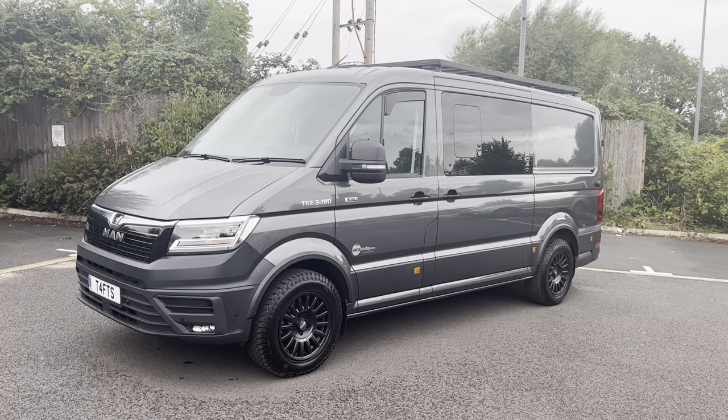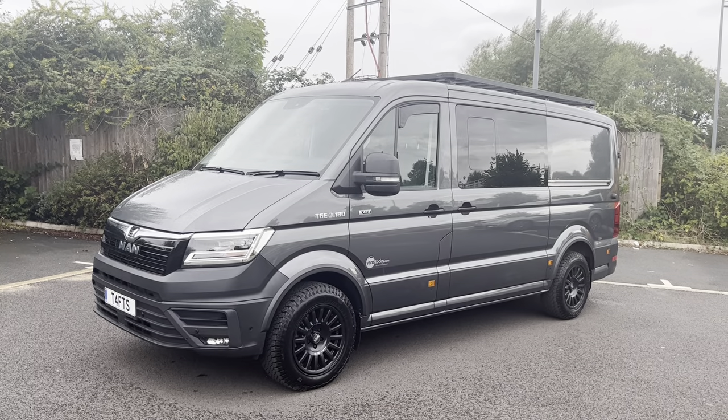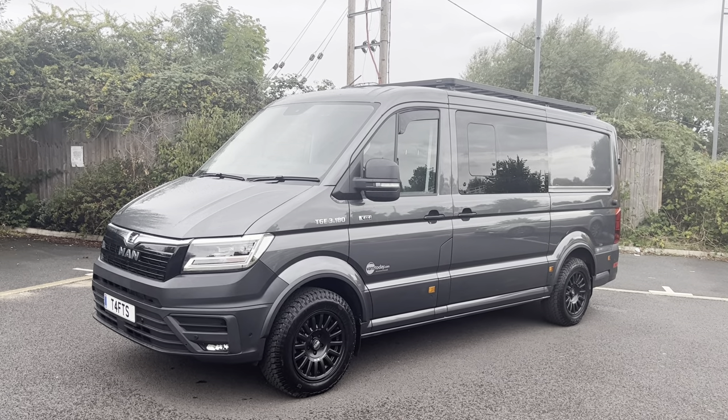Hello, good afternoon. It's Simon at Vans Today in Worcester. I'm going to try, in between the rain, give you a video walk around. This is my own personal MAN TGE 3.180 four-wheel drive.